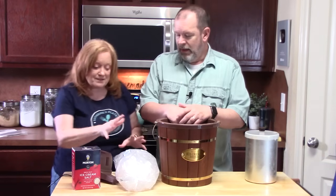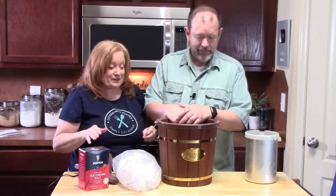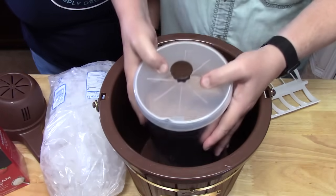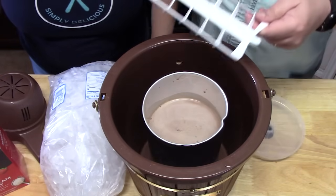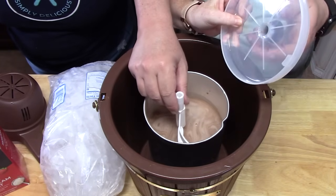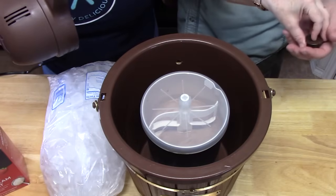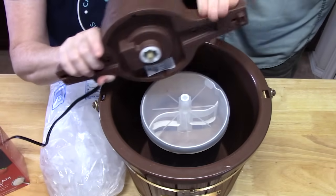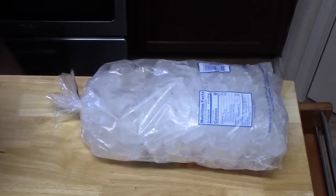You'll need a lot of ice — we got a bag of ice — and some rock salt. First, take the canister and place it into the bottom of the bucket, making sure it fits on the knob. Then take the dasher, put it inside the canister, and place the lid on. Attach the motor — don't plug it in yet — place the two ends in the grooves and align it.